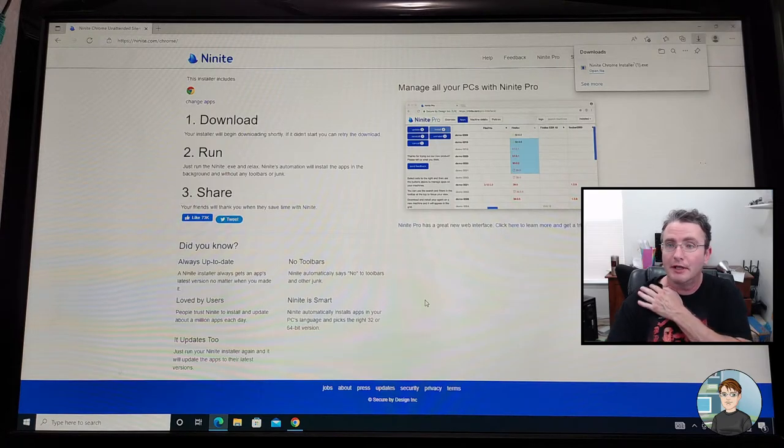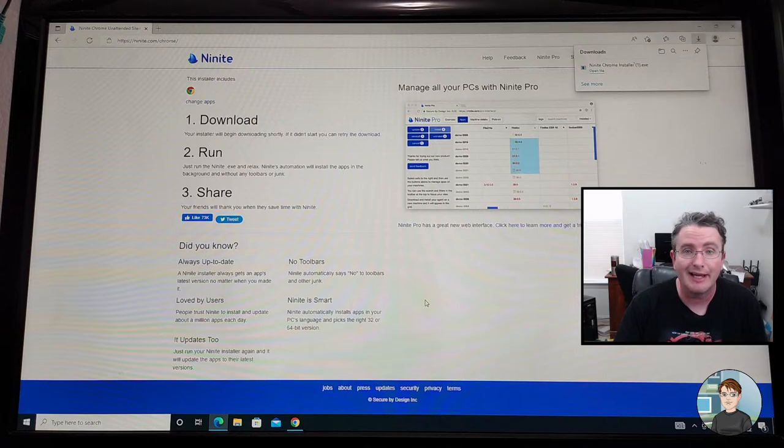Hi there, it's Michael. I'm back for the second stream of the day. This is a continuation of building the Ryzen 7 5700X based computer. I started a few hours ago — about three hours ago — had to go out for a bit and I'm back.